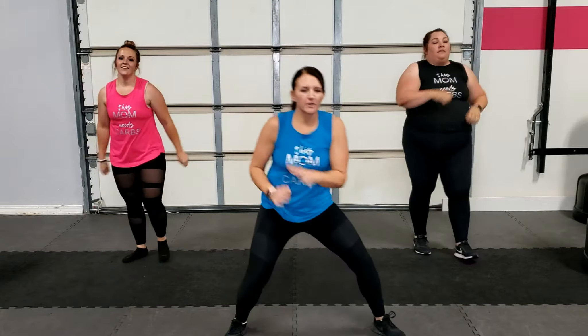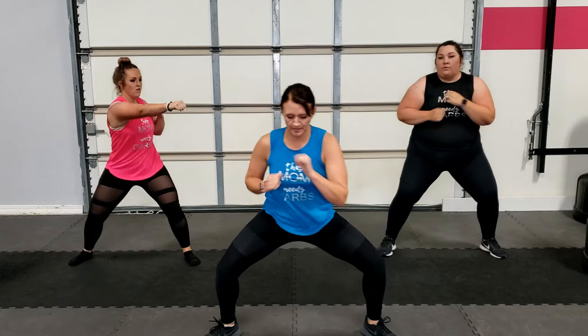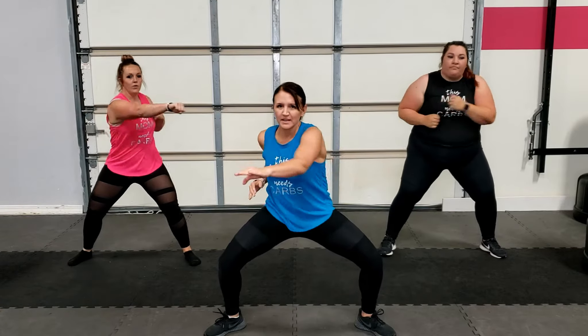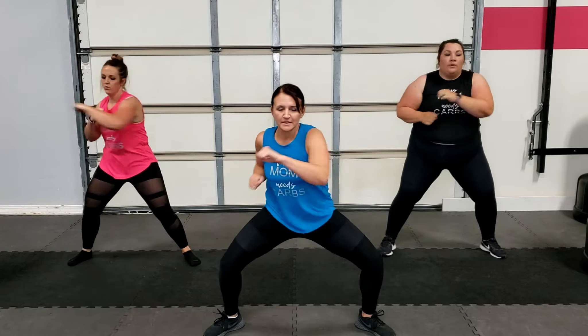Quick, quick — we're going to drop right down into cross punch. Make sure you get that little twist. We're keeping our lower body nice and steady and strong, pushing those heels into the floor and getting that twist up in our upper body. Belly in — stay with me. Yes, good, all right.